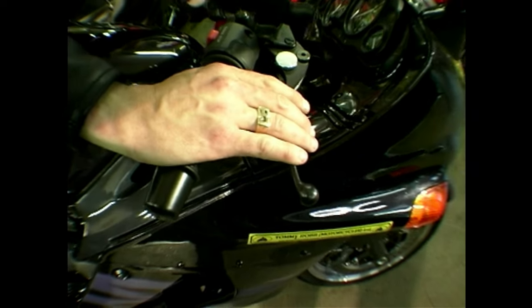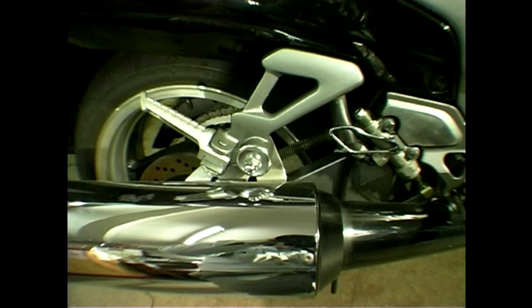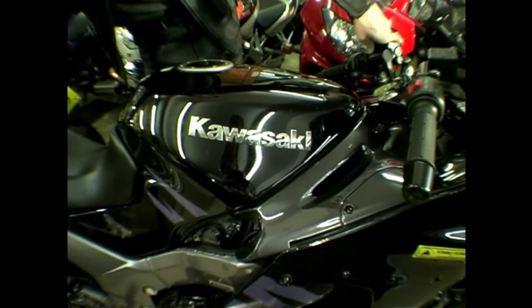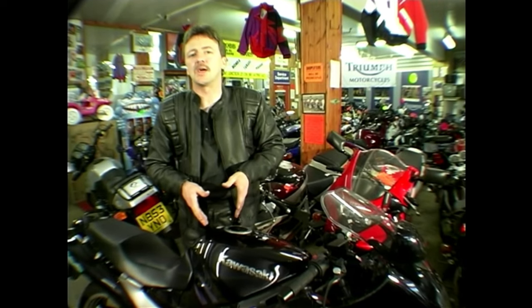Braking on this machine is absolutely outstanding. To the front, there are twin discs with twin-piston calipers, and they are exceptionally powerful. To the back, a single disc and single-piston caliper — the brakes are really up to the job. Although on a machine with this performance, nothing short of a railway sleeper through the front wheel is going to stop you too quickly. The petrol tank holds 21 litres of fuel, giving a touring range of over 200 miles — if you drive it fairly sensibly. But with a bike like this, you can't really drive it too sensibly, can you?